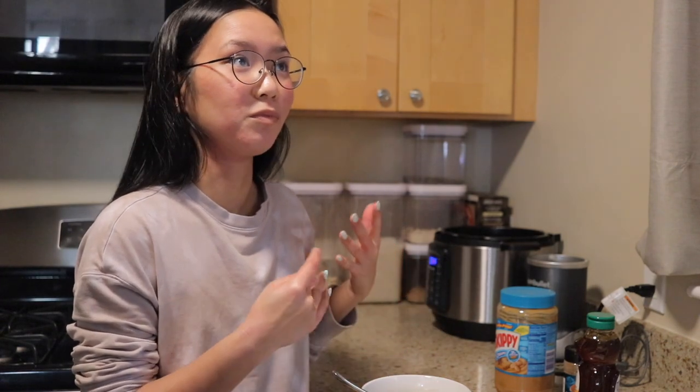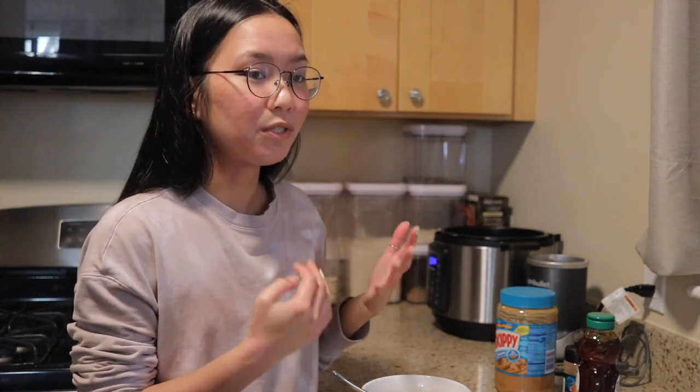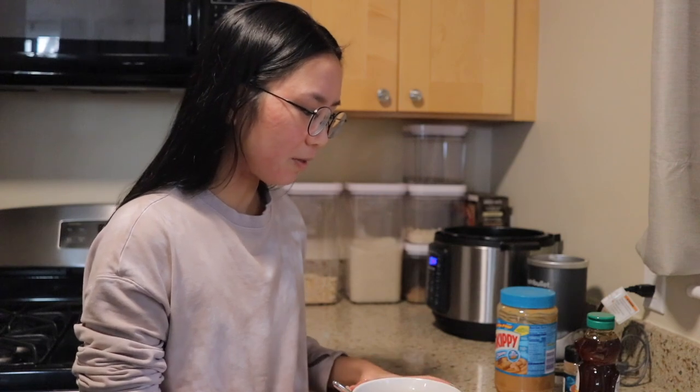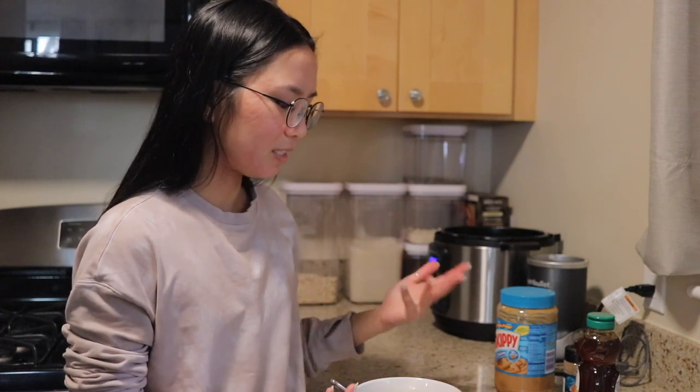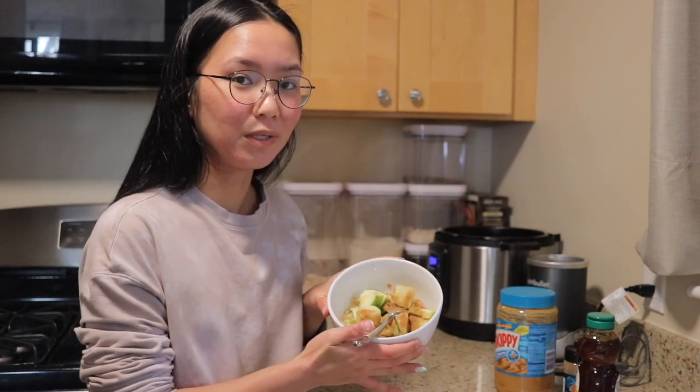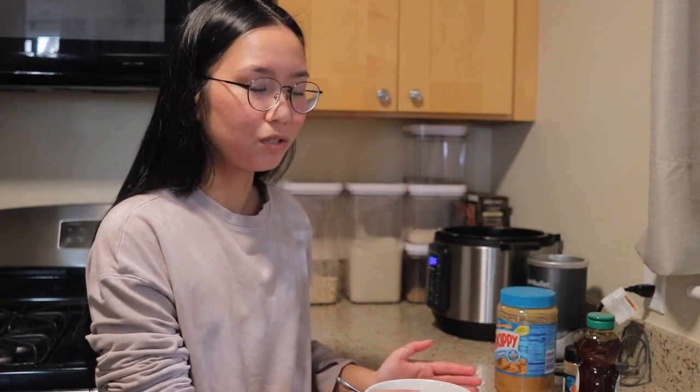I've literally been eating this every day for the past nine months. I used to do overnight oats — if you guys remember from my really old vlogs from last year, we would prepare them then eat it the next morning. But I kind of just love putting everything together the morning of and having a nice warm bowl of oatmeal, especially since it's usually cold in the morning. So having this nice warm bowl is so satisfying.